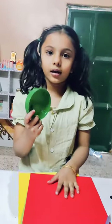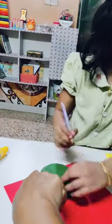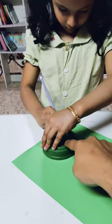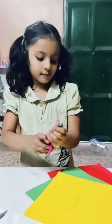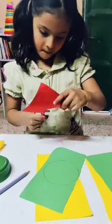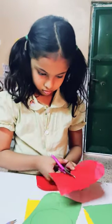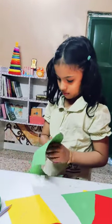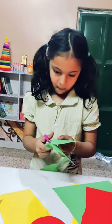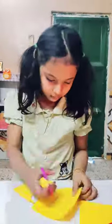I am going to show you how to make a traffic light.